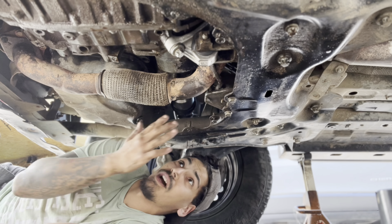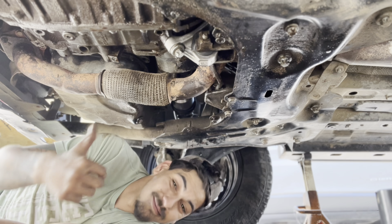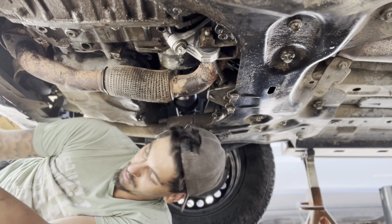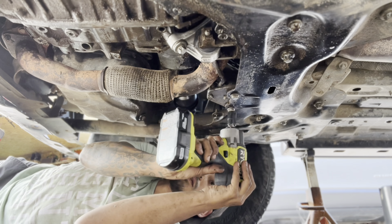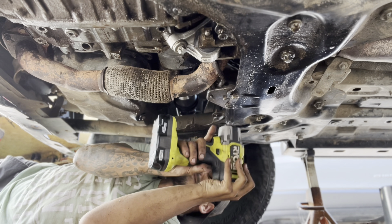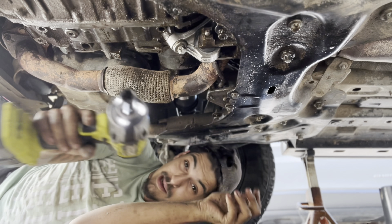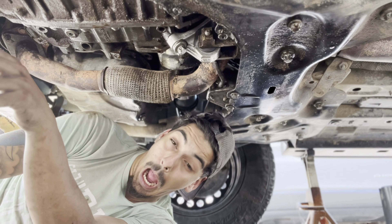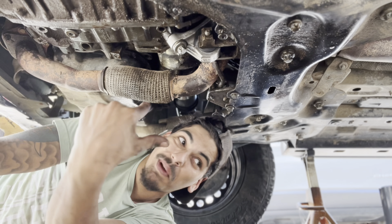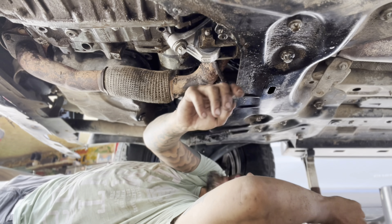Once you get all that done, put your skid plate back on and then you're ready to go. And make sure you're wearing your safety glasses — don't be like me. Listen to OSHA.